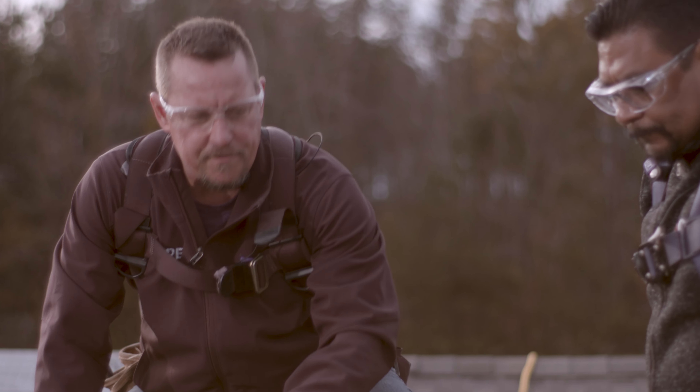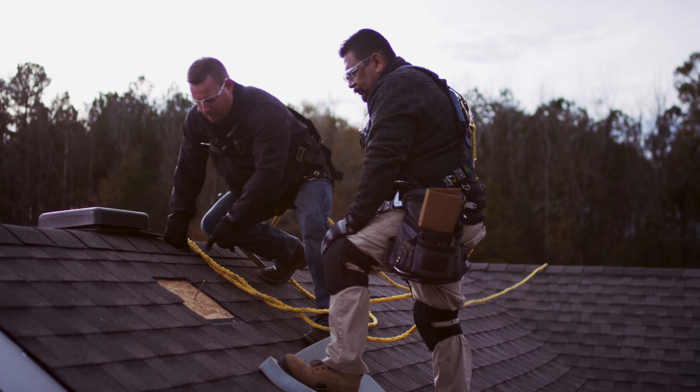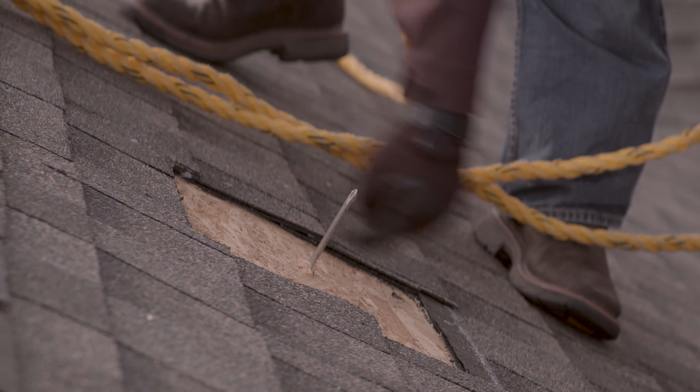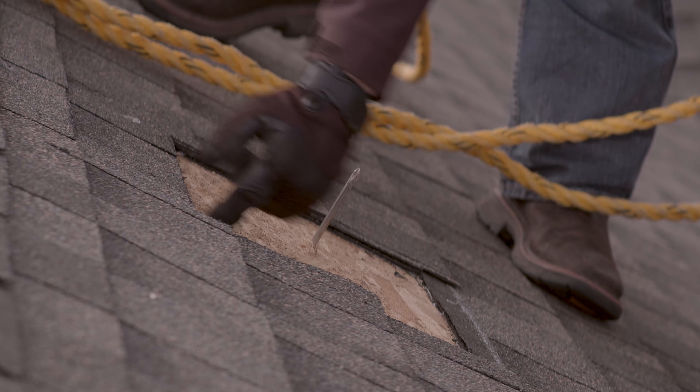The next step to cut through your decking is to use a paddle bit, and the best way to achieve a nice square hole is to make one hole in opposite corners. That way you can use it to cut down either side.